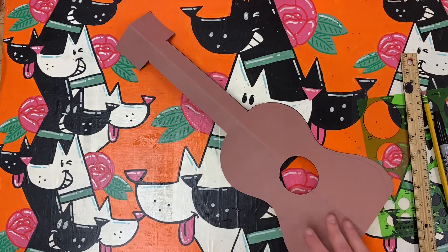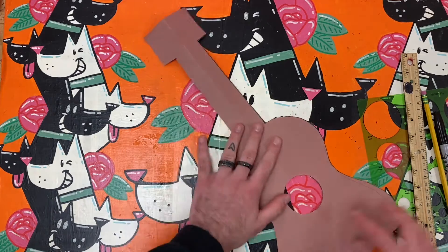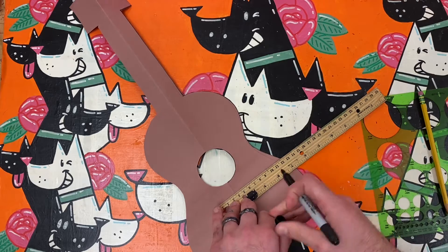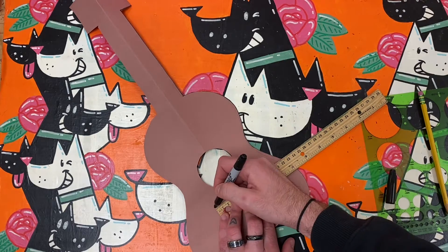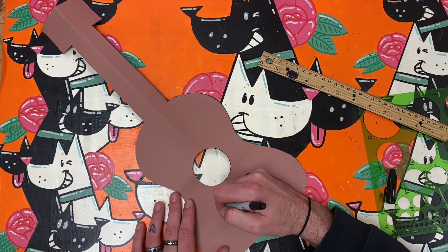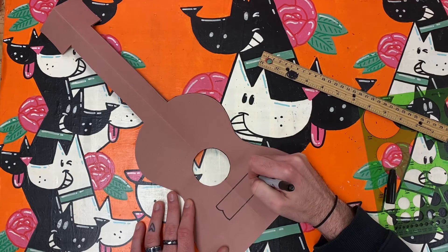Once you have cut out your instrument and recycled your scraps, you can begin to decorate and personalize your ukulele. If you are trying this art challenge in your own style, I encourage you to use different lines, shapes, and colors than what I am using. Let your instrument play in its own way.